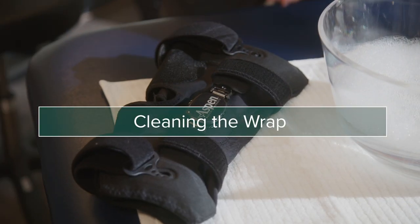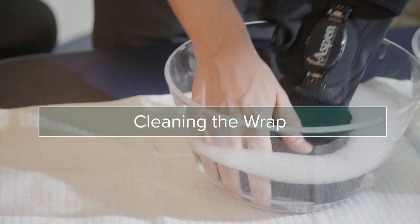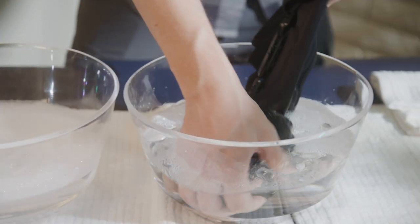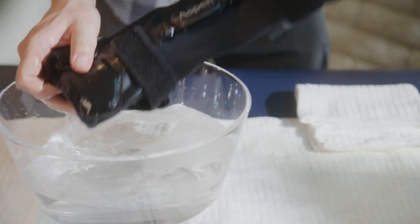The Aspen OA Knee Wrap can be hand-washed and air-dried. Wash with mild soap and water, rinse thoroughly, and allow to fully air-dry.